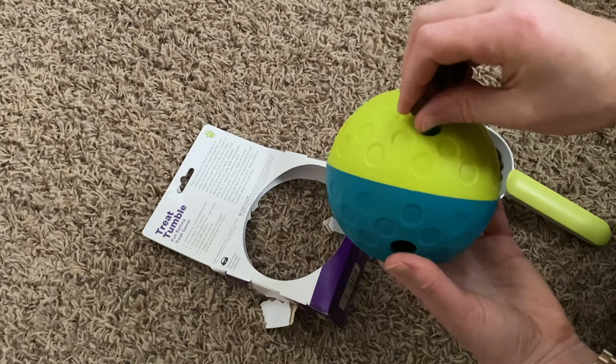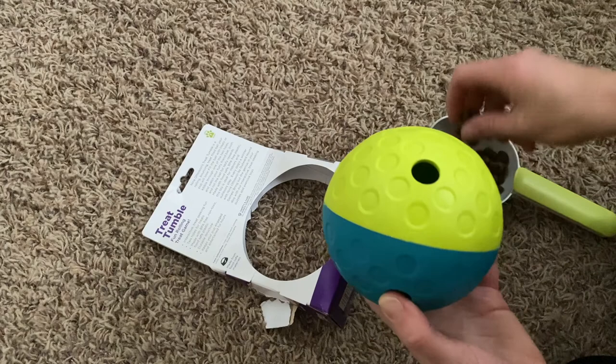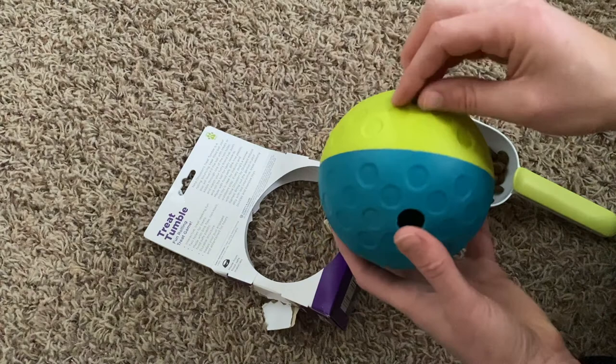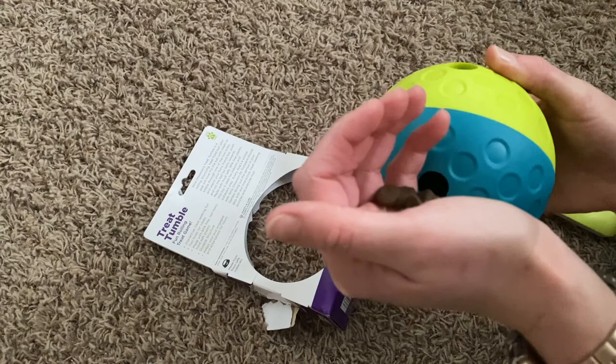I feel like he's going to like this a lot more than the other level one toy, mostly because he does love to play with balls. So I feel like when he sees this, he's just going to get really excited. I feel like it's not going to be overly challenging because when he rolls it, like half that food came out that I just put in there.